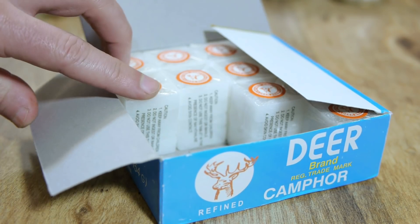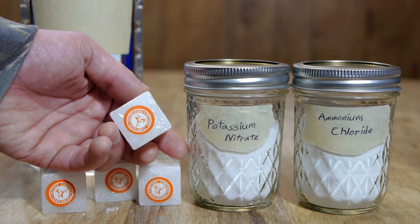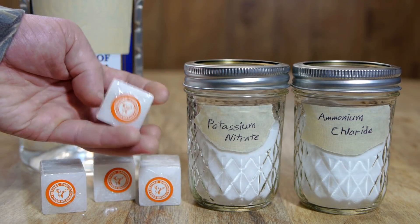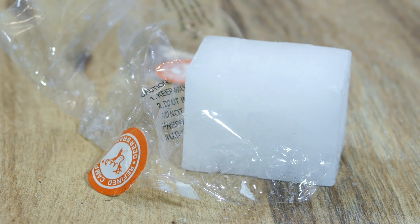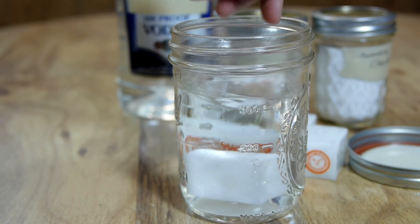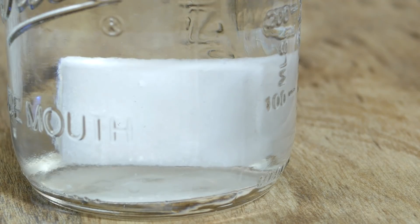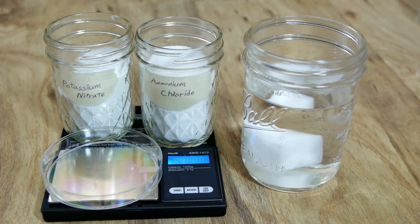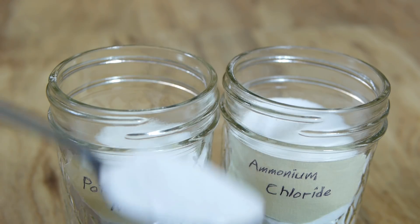Camphor is the most unusual of the three, with a strong smell like mint or menthol. It's sold in one-ounce tablet packs, often as a preventative for rust in toolboxes, as the waxy chemical sublimates and can form a protective layer on steel. The contents of one tablet pack, weighing 28 grams, is dropped into the pre-measured solvent.